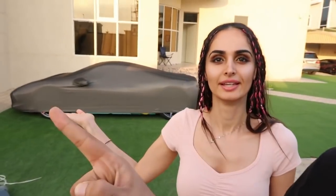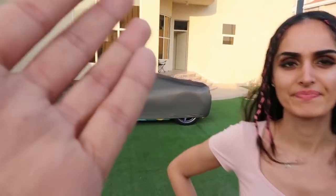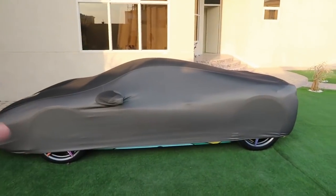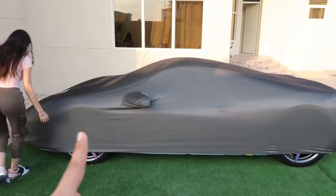Good morning everyone, welcome to another day. We're gonna get straight into today's vlog and the first thing I need to talk to you about is that for the past three months you guys have probably noticed I have never driven my Ferrari. My Ferrari has a very unique wrap and we're gonna unwrap the car right now.